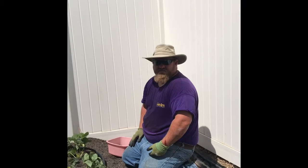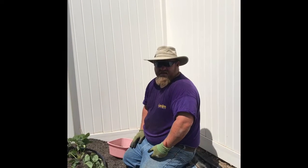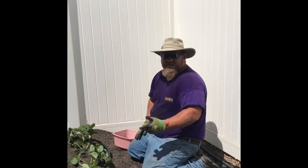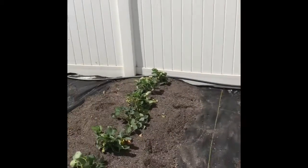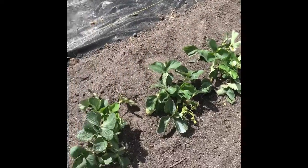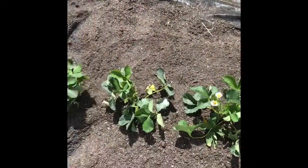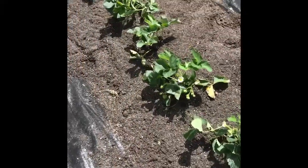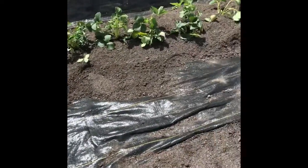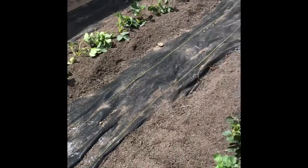Hey guys, it's the Gardening Moose here from Garden Gateway again. Earlier I showed you that we were working on planting this strawberry project — and now I just wanted to show it to you. Here it is planted, three different varieties in that nice planting mix I used.